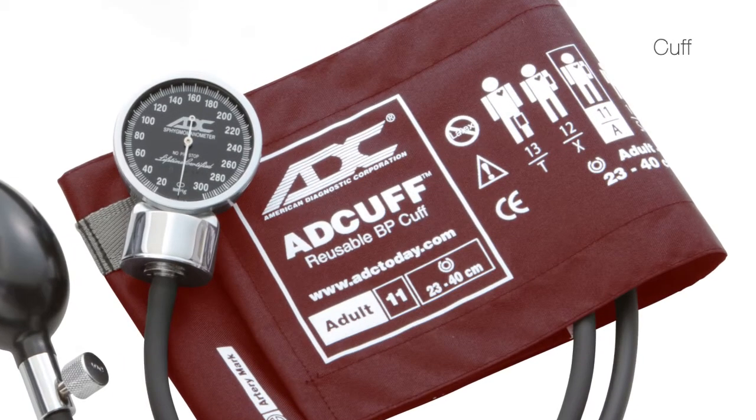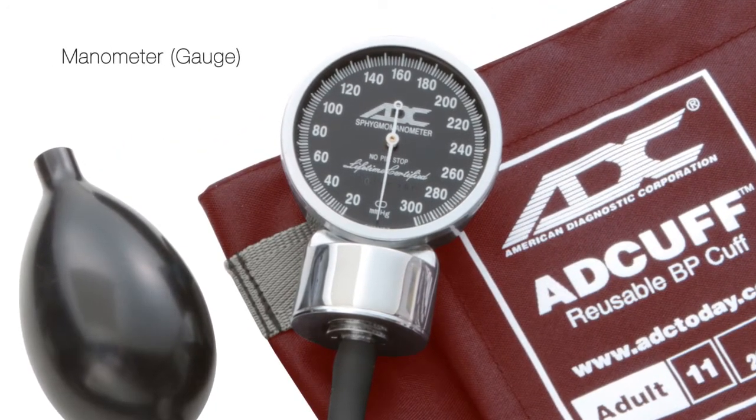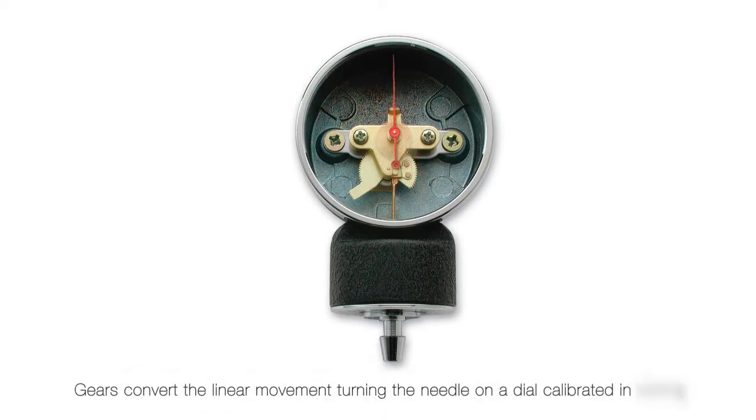Each sphyg component contributes to the instrument's overall accuracy, but none more so than the manometer. That is why we refer to the gauge as the brains of the system. Aneroid manometers use a watch-like movement to measure the air pressure applied to the cuff.